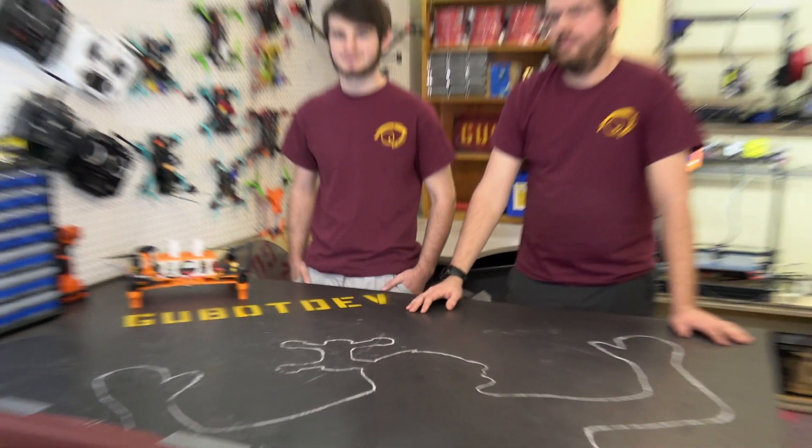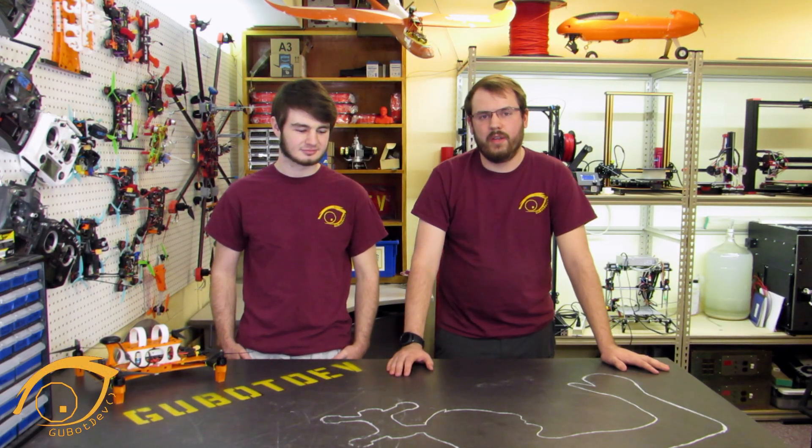Hi, I'm Nick from GUBotDev and I'm Mike, and we're here today to talk about our custom-built fully autonomous quadcopter that we plan on taking out to local high schools and teaching students how to build and how to fly.